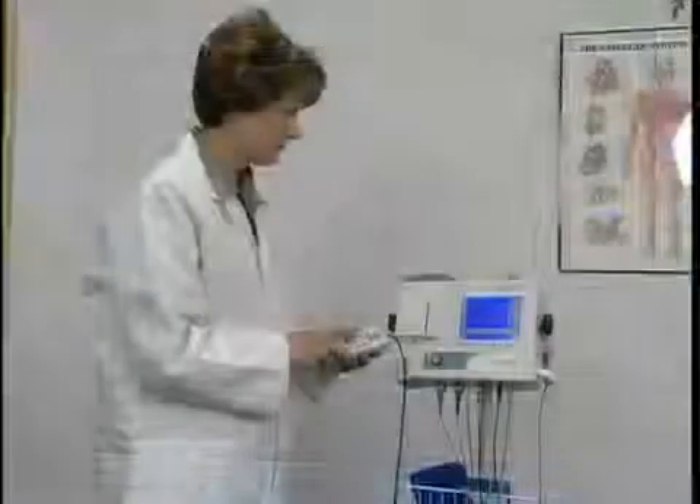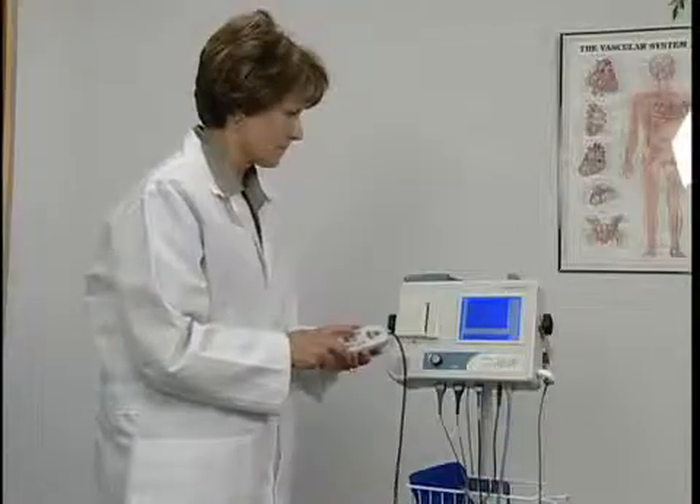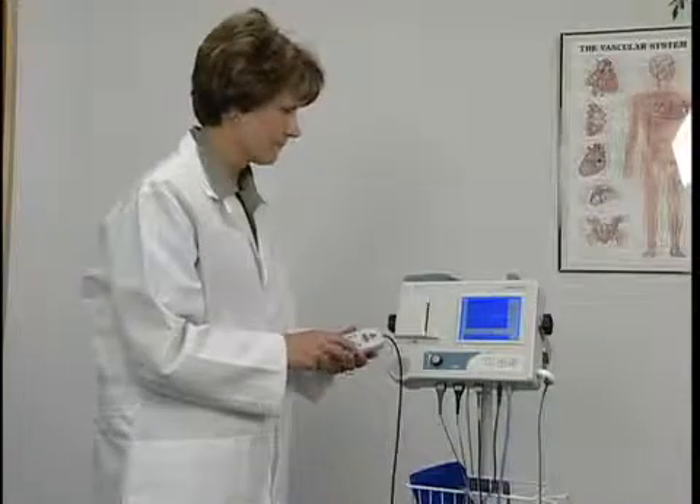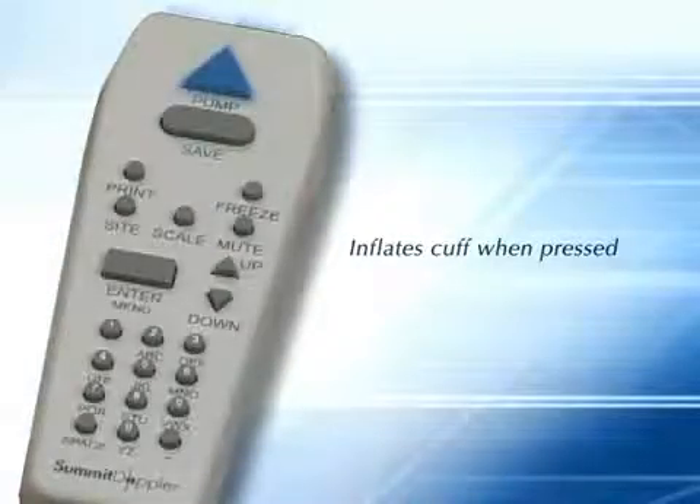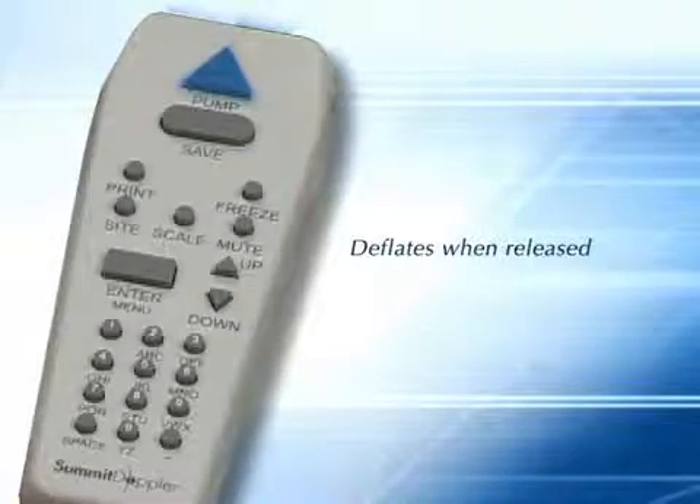For a different order, use the site key on the handheld controller to move to the desired site. On the controller, there are several keys for navigation. While pressed, the pump key inflates the cuff. When released, the cuff automatically deflates at a rate of 2 to 3 millimeters of mercury per second.